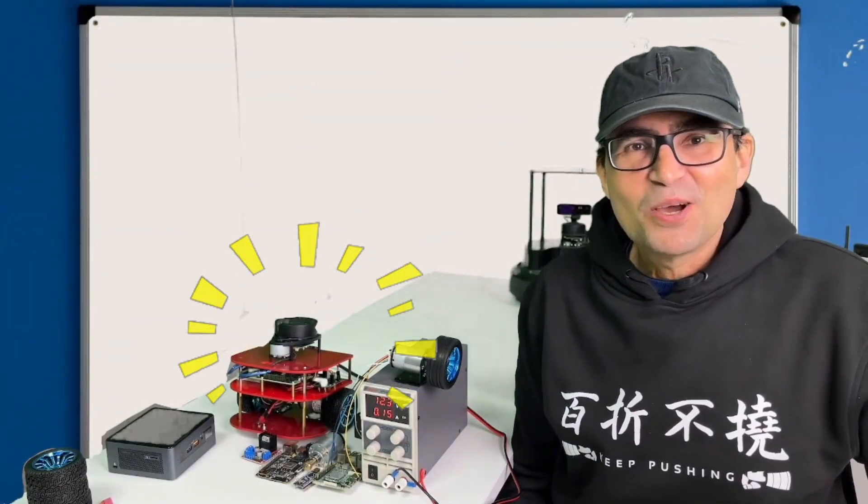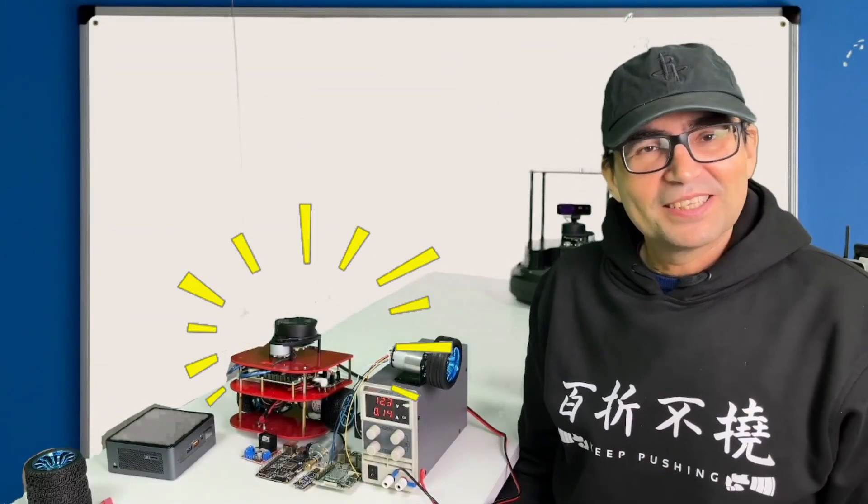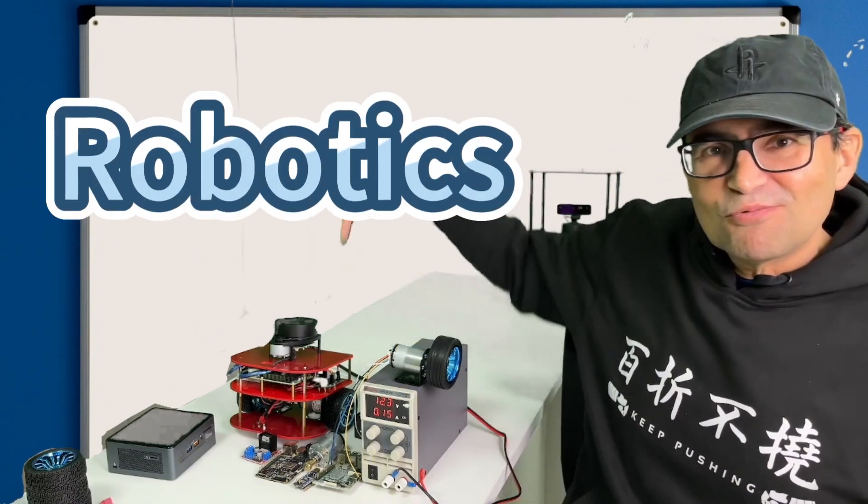Looking to unlock something big? Welcome to the world of robotics. I am Rick and I'm going to teach you robotics.